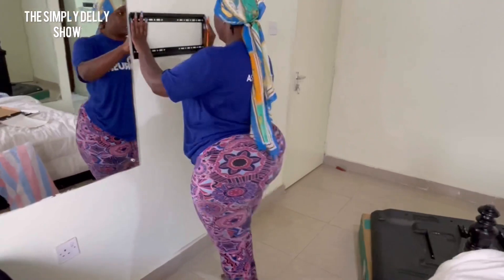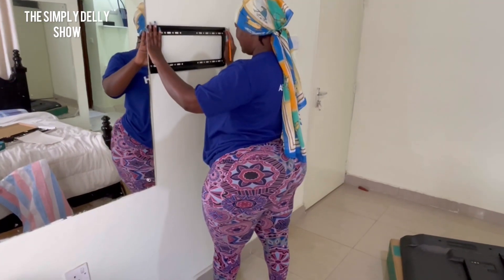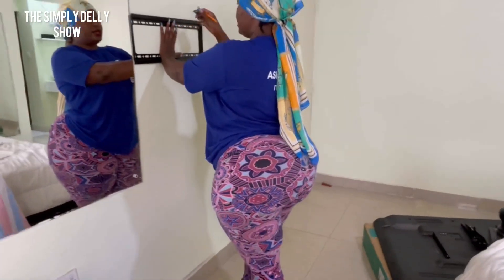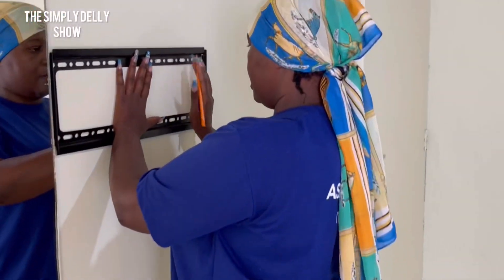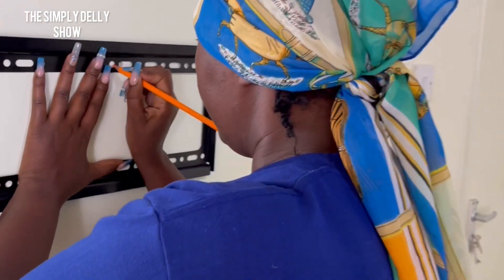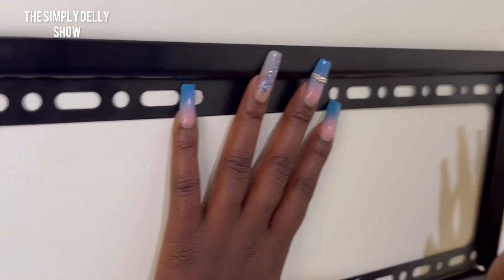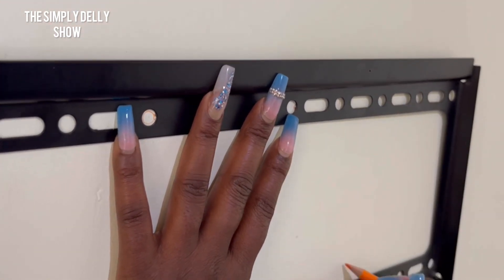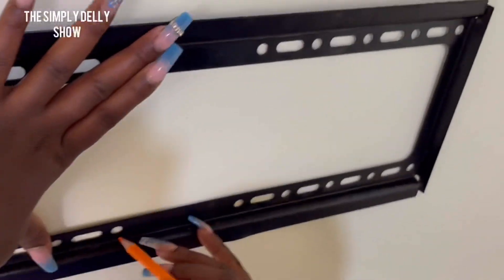I'm going to draw the circles first before I start screwing into the wall, and also use this level to make sure it's balanced. Then I'm going to draw the holes — marking where I want to put the bracket. On this side, then down, then again on this side, and also here.